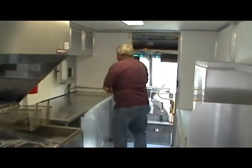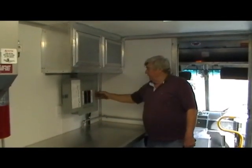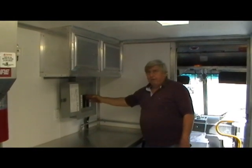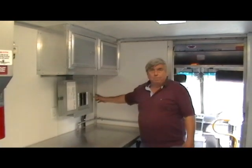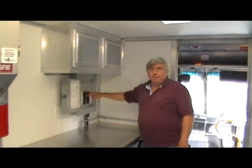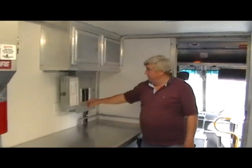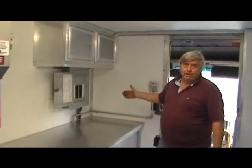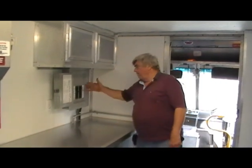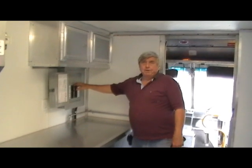The service panel is here — a 100-amp panel with two main breakers. One breaker is for outside plug-in shore power, the other is for the generator. We put a bar on top tying the breakers together so you can never have both on at the same time — you don't back-feed anything. When you turn one off, the other goes on. We're on shore power right now, plugged into the shop.